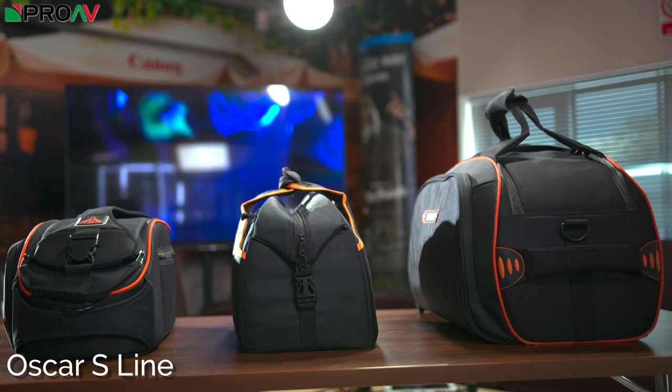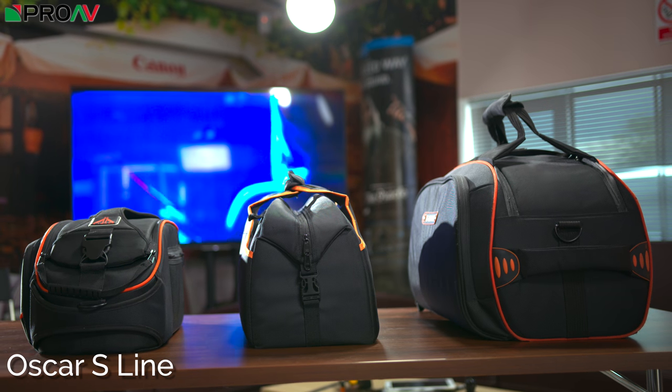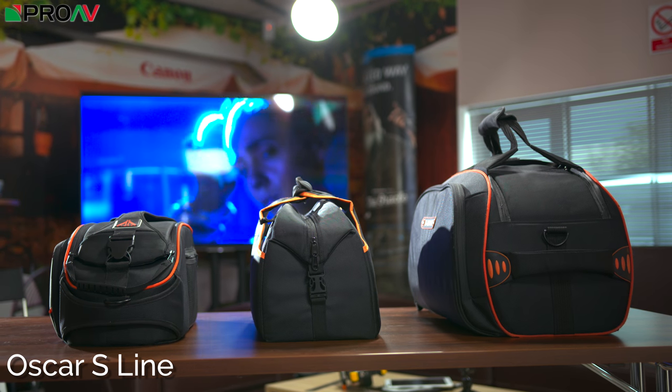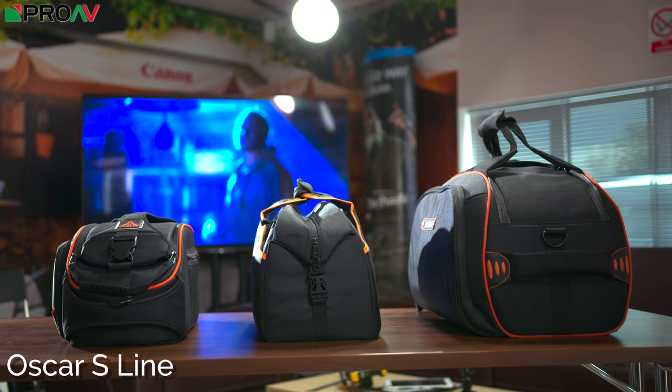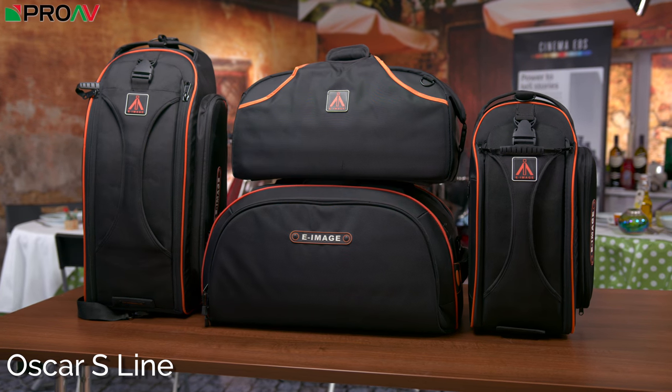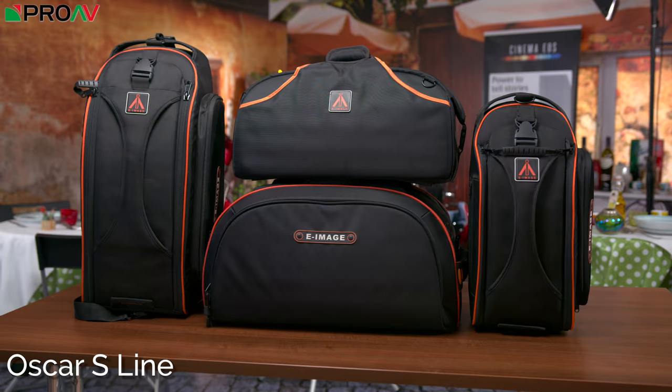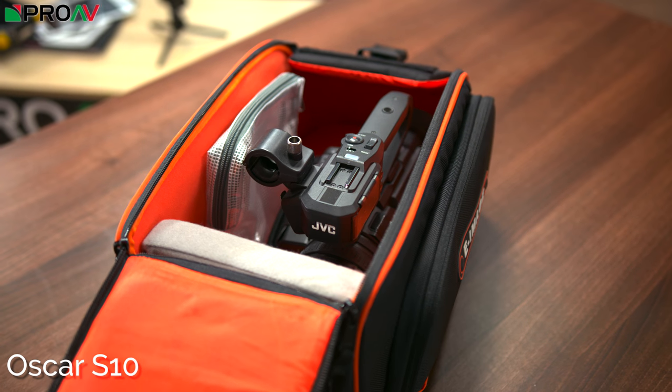Moving on to the Oscar S line, which are shoulder-mounted bags best suited for camcorders and cinema cameras. There are some small external design differences between the different sizes, but they're all essentially the same bag internally, just in increasing sizes — the Oscar S being the smallest and the S70 the largest. All bags feature a large internal compartment with a removable divider and removable pouch.